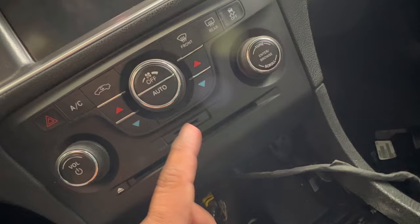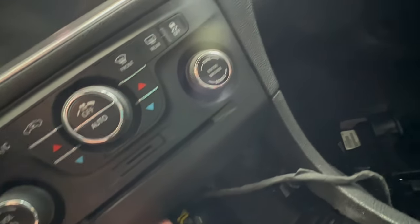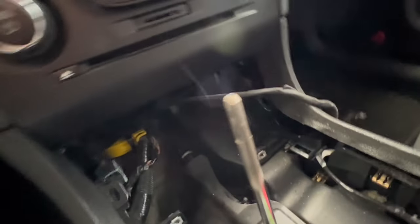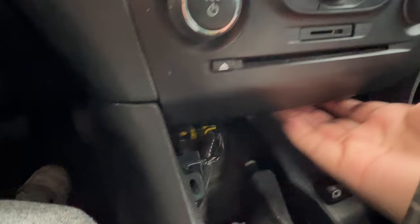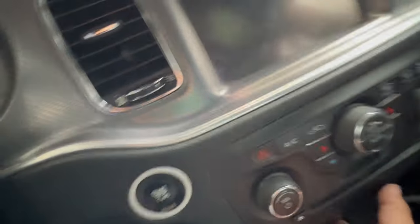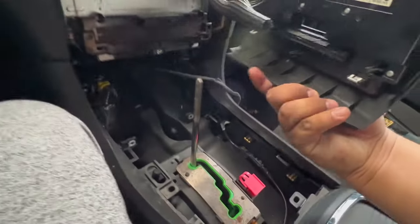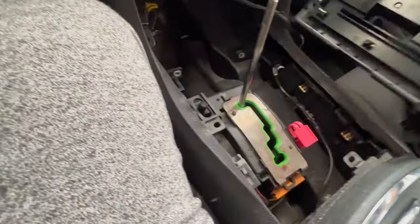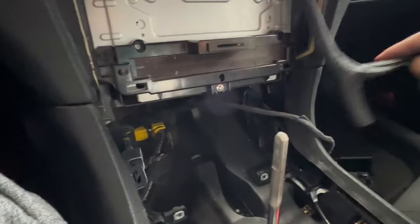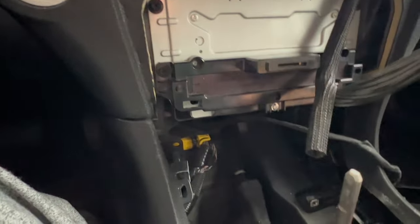For this piece, you just pull since you already removed all the screws. It comes off — it has four clips. Same process here, just press and pull. Now this is your receiver, the part we're going to be messing with. It has four screws — one here, one here, one here, and one here — same process, they're all Phillips heads.